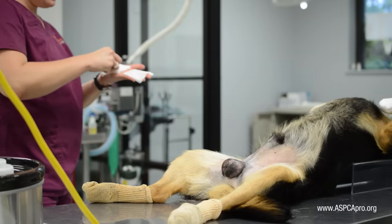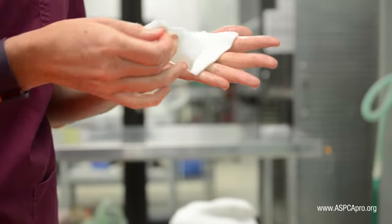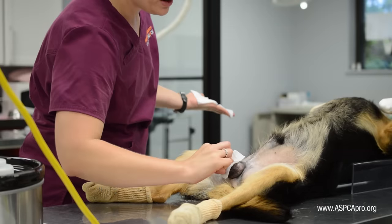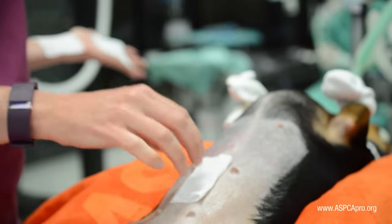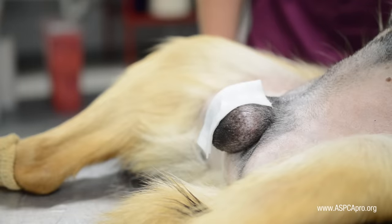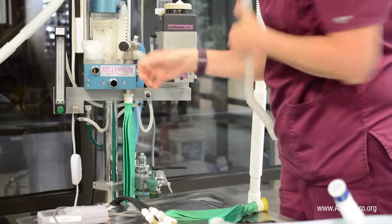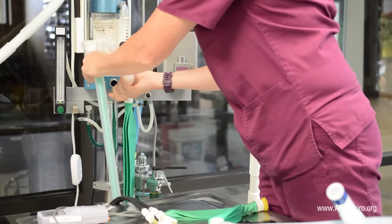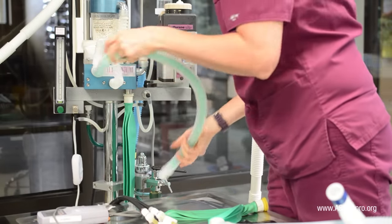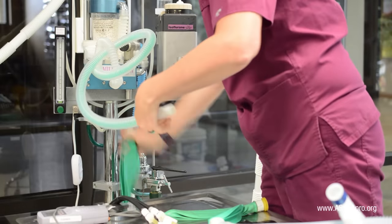When finished, three pieces of gauze remain: one scrub and two solution. Fold the last piece of solution-soaked gauze in half and place it over the incision area for contact time. Avoid touching the side of the gauze that will be in contact with the patient's skin.